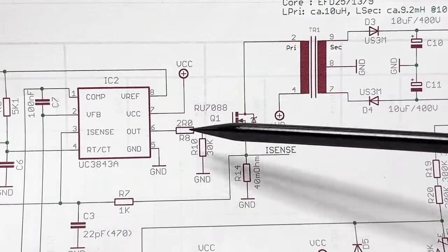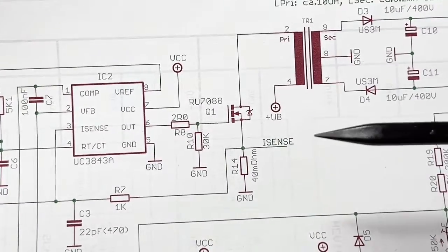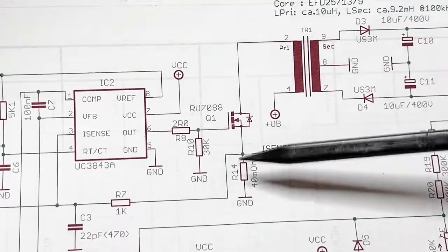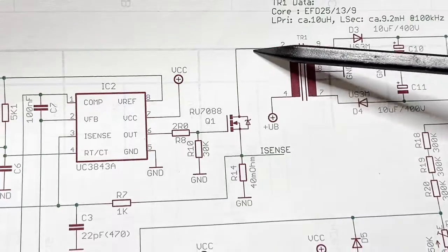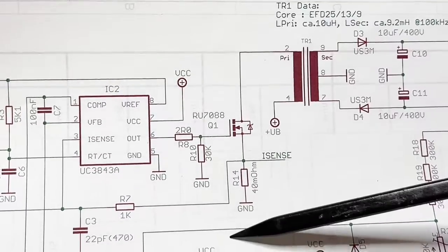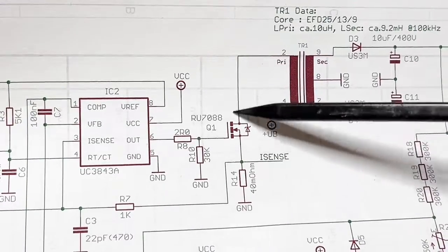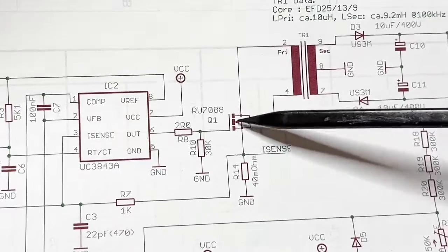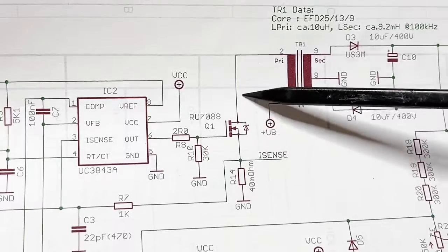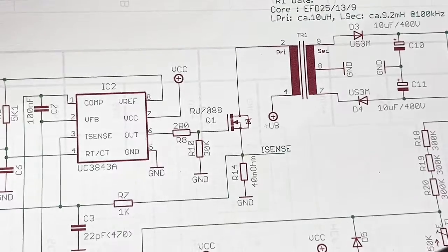We have a quite low gate resistor, which is necessary to overcome the gate capacitance and to switch the MOSFET hard, so you get a very fast rise and fall time. If the switching is slow — if the rise time is long — the MOSFET stays in the linear region longer and gets hot. The slower the switching, the longer it is in the linear region, the hotter it gets.